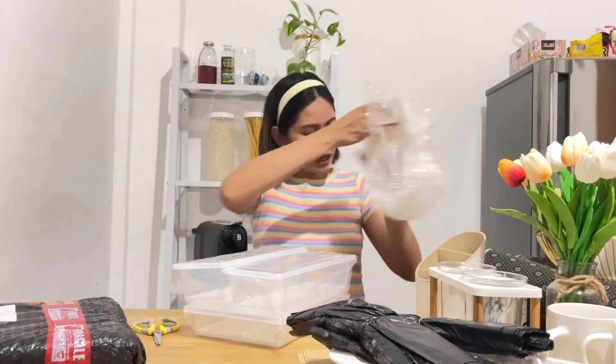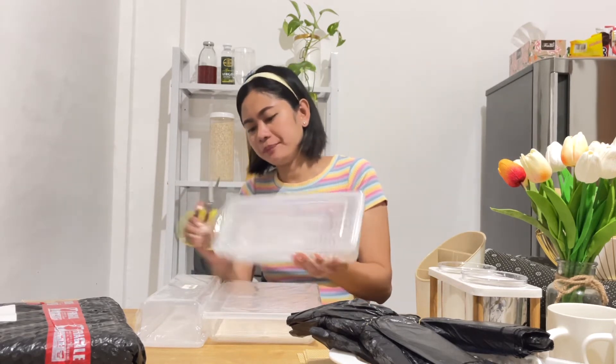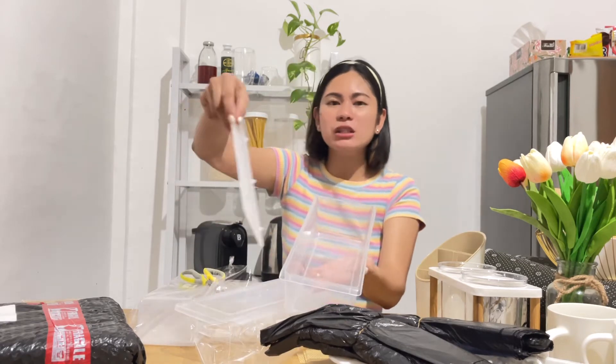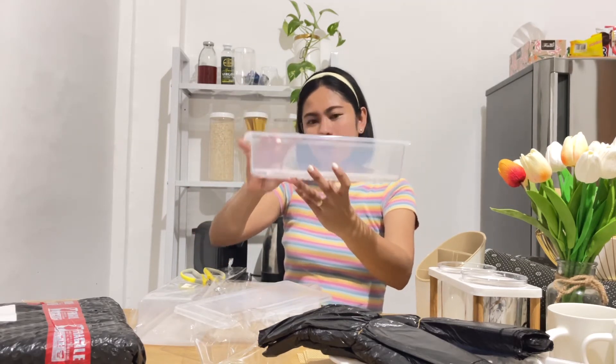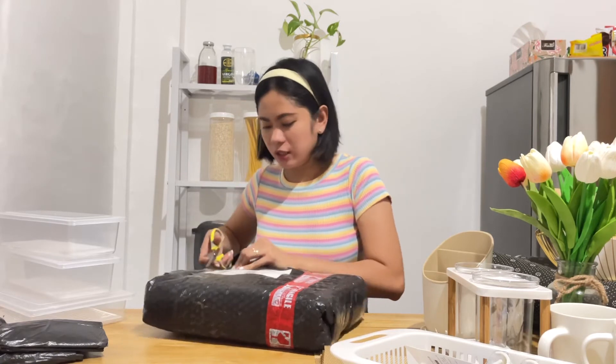Oh my gosh, at gusto ko din ito! Kahit nung pagkakita ko palang, naakit na agad ako. Alam ninyo kung ano yung gusto ko dito — meron siyang filter — hindi siyang filter, pero meron siyang ganito. Hindi ko explain. Meron siyang ganito para yung water nung isda kapag ginagas ninyo is hindi siya mag-stay dun sa isda. Kasi meron siyang gap, so yung water mapupunta dun sa baba tapos andito yung isda. Confident ako bumiling kapag marami na yung number of sold and yung mga reviews niya is magaganda at positive.